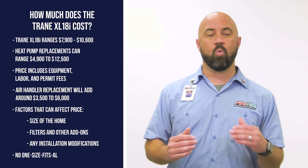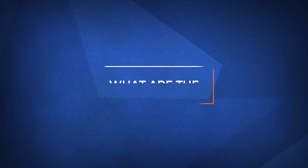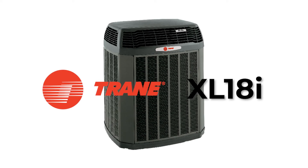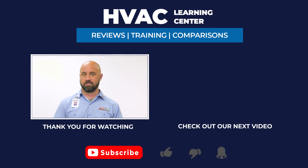If you want more information on the Trane XL18i or other heating solutions, click the link in the description below. If you found this video helpful, feel free to subscribe and click the bell icon to get notifications when we upload a new video. Thank you for watching, and we look forward to making your day even better.